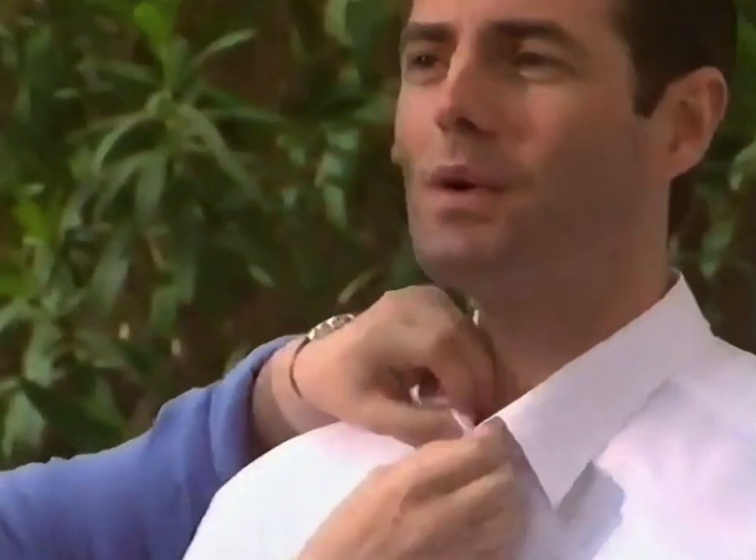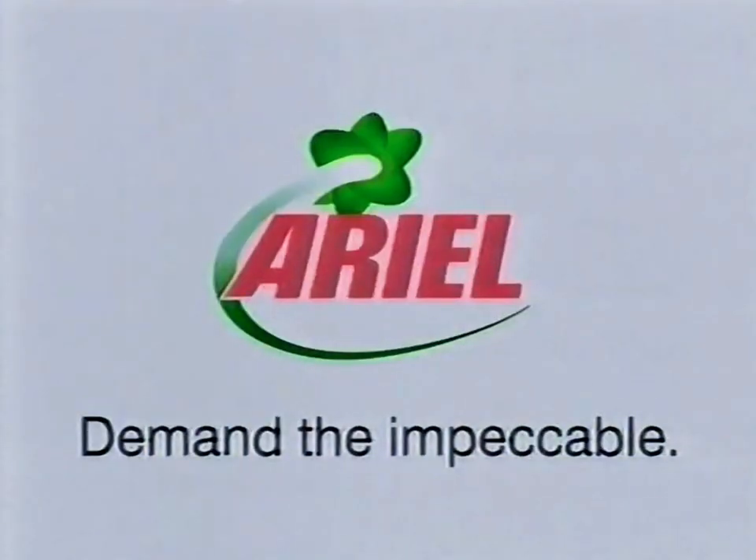Now I'm more confident it'll look pristine first take. Perfect, like it's meant to be. When you demand the impeccable, demand Aerial.